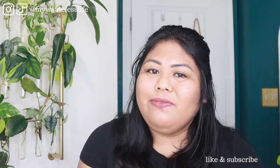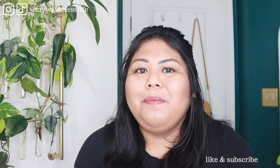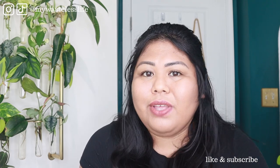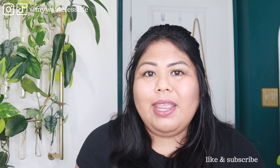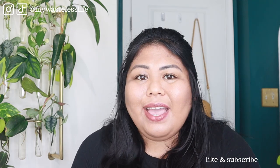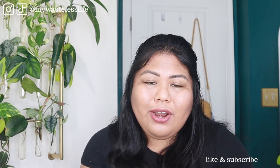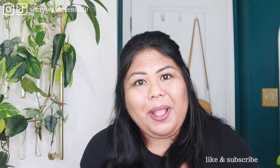Thank you so much for watching. If you like this video, please give me a thumbs up, and if you're new here, I hope you subscribe. I come out with houseplant and sustainable lifestyle videos every week. Go check out my other videos, and until my next one — I see you, I appreciate you. Take care of yourself and each other, and have a plentiful day. Bye.